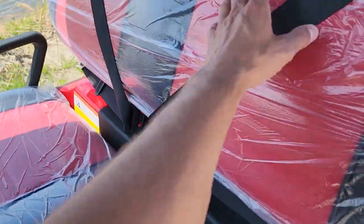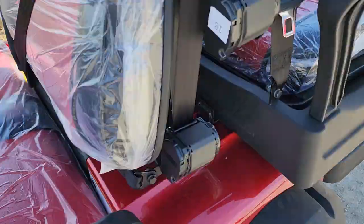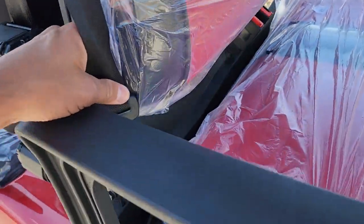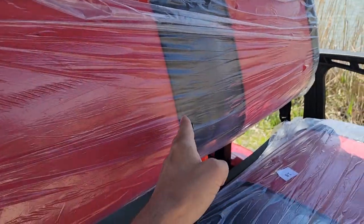You've got your over-the-shoulder seatbelts. Custom Renegade seats, two-tone red and black.